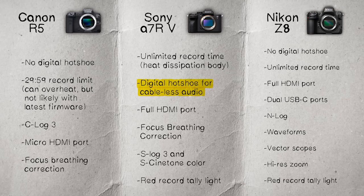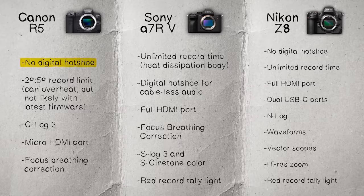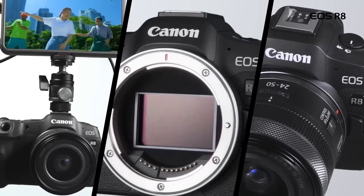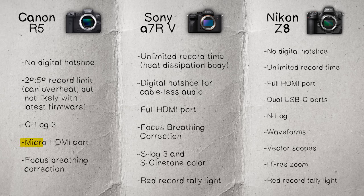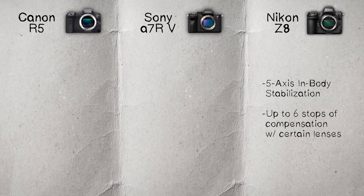The Sony has a digital hot shoe, a heat dissipation body for unlimited record time, full HDMI port, focus breathing correction, S-Log and S-Cinetone color, and a red record tally light. The Canon has no digital hot shoe, a 29:59 record time limit that still makes no sense — we've had to stop recording this video because of it — a micro HDMI port, focus breathing correction, and S-Log. Newer lower-end Canon cameras already have better record times, so a firmware fix seems overdue.